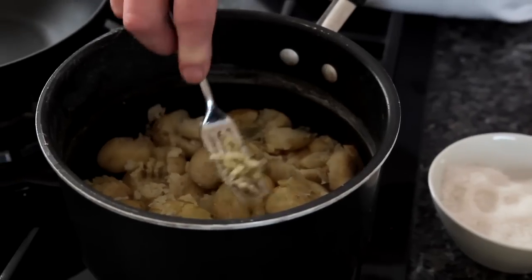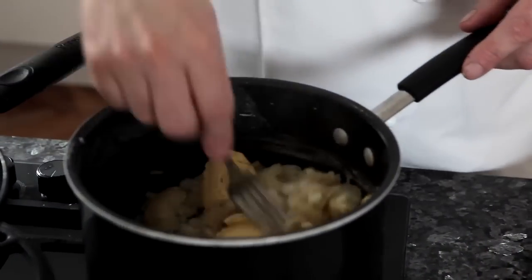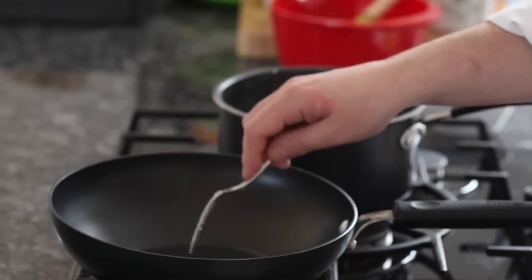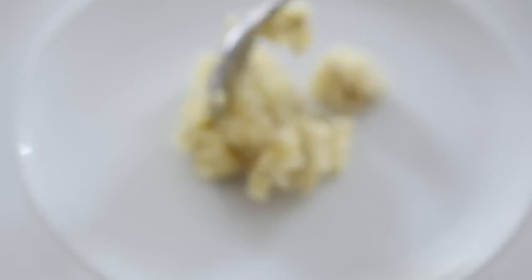The potatoes are cooked now, so we'll just drain those. Very gently just crush them with a fork, then add some nice butter and let that melt while we cook the spinach. So we get a little bit more butter, let that start to melt, and then add the spinach and let that wilt nice and gently with a little bit of salt. The spinach is nicely wilted.